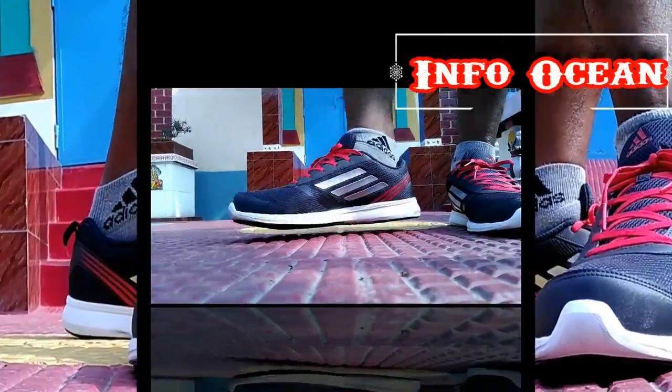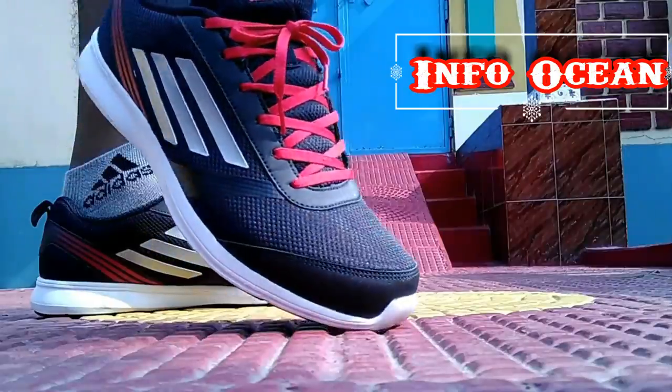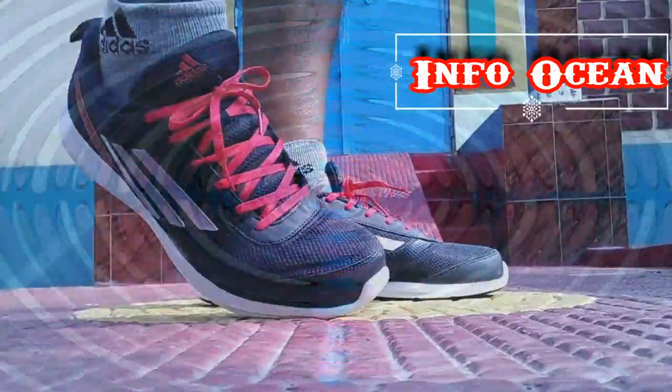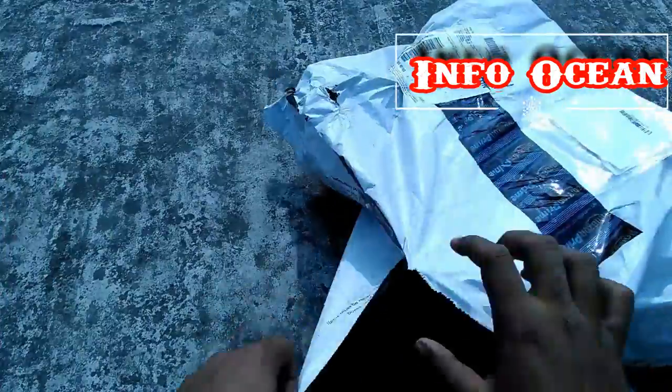Hey, what's up guys, welcome to Info Ocean. You might be thinking why I'm showing my ugly feet — well, today I will be reviewing Adidas running shoes which I've ordered from Amazon.in. So let's unbox it and see what we have here.